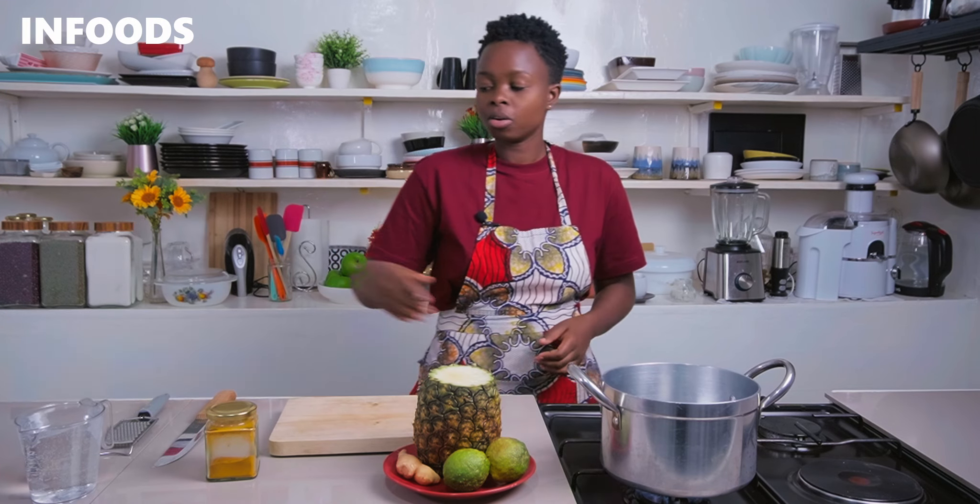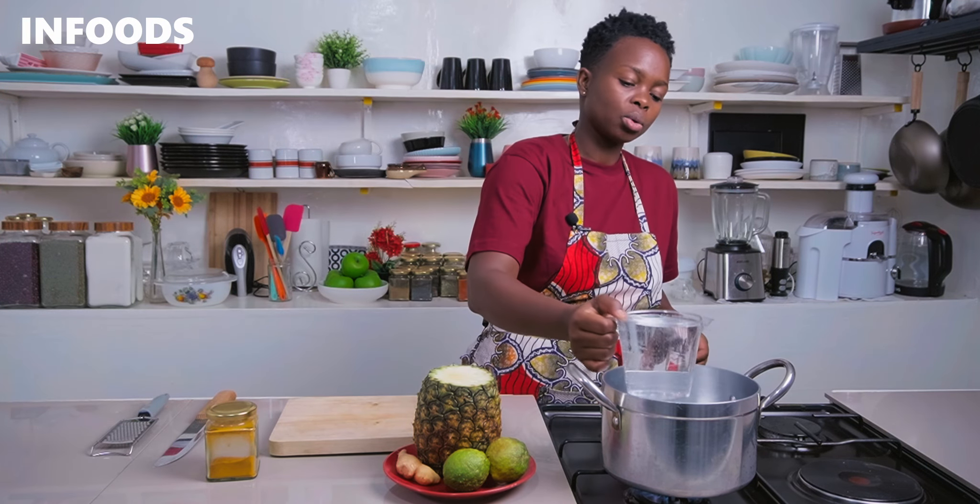You also need some fresh turmeric, but due to inconvenience I'm going to be using turmeric powder, which works perfectly as well. Place a saucepan over medium-high flame and add in two cups of water.